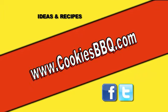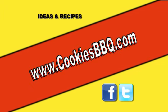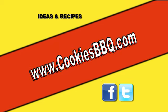For this and other great recipes, go to cookiesbbq.com or follow us on Facebook or Twitter. Cookies is the one.